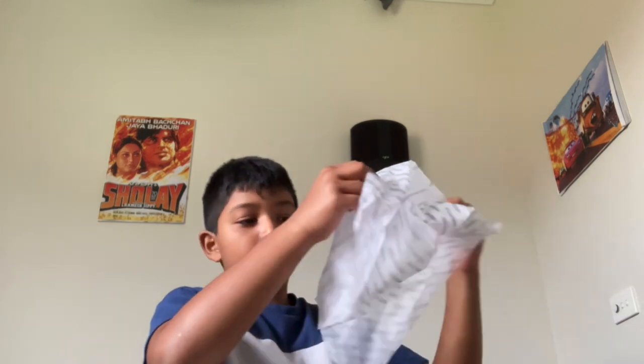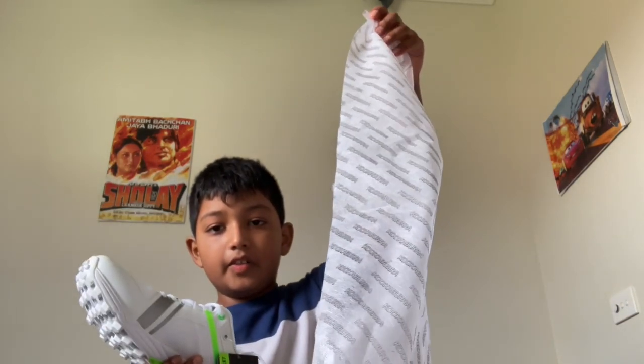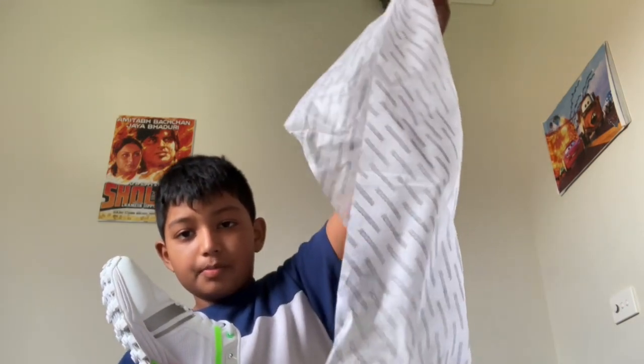I just bought this today because my coach said I needed it — the cricket shoes. Leave a like for the video if you want me to wear these in my next video — I will if you leave a like.